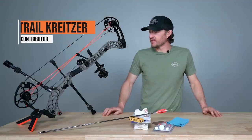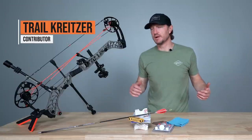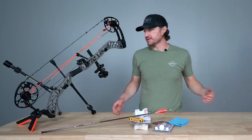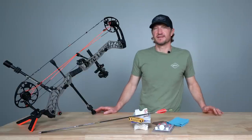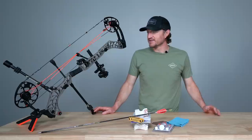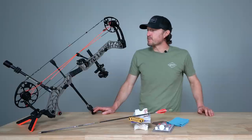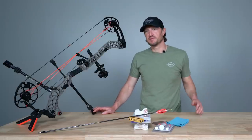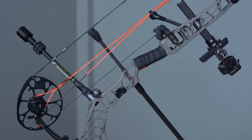Trail crates are over at GoHunt. Today I'm going to run through my postseason bow maintenance. My season's kind of over for the year. I was fortunate enough to lug this bow around the tundra of Alaska, took on an elk hunt to Idaho, a few days in Montana. I filled my caribou permit and had a pretty rough elk hunt, but I packed this bow around a lot of miles.